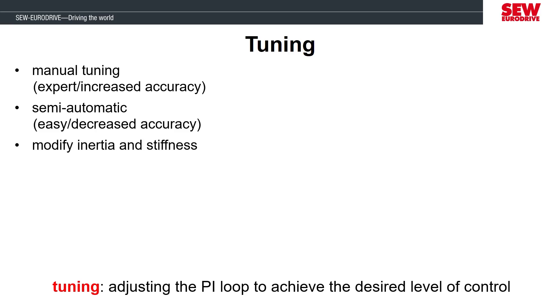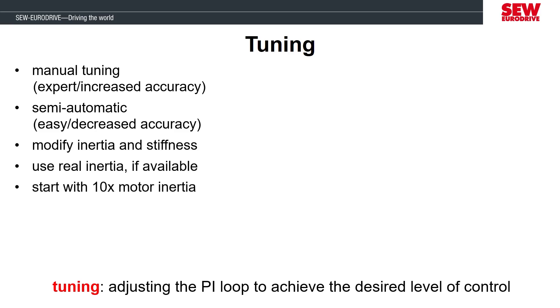The semi-automatic tuning method is done by modifying the stiffness and inertia values only and then applying the recommended tuning parameters from the MobiDrive startup. If you know the real inertia of the system from the machine designer, then you can use that value for the inertia. If you don't know the real inertia, that's okay. In those scenarios, we recommend starting with an inertia value that is 10 times the motor inertia. If you're using an SEW motor, it will have the motor inertia shown in the startup tool, so finding that value is very easy. Setting the load inertia to 10 times the motor inertia is just a starting point and it will likely change as you go through the process of improving the performance.